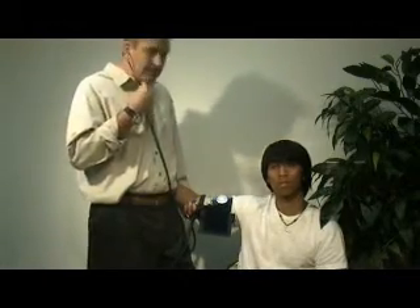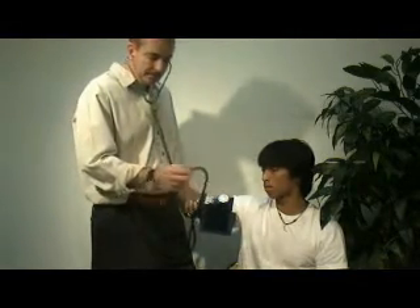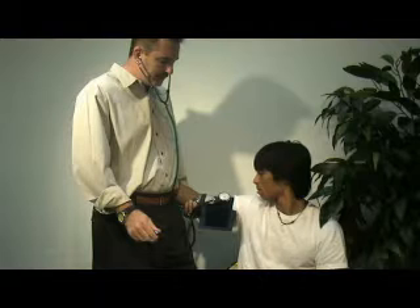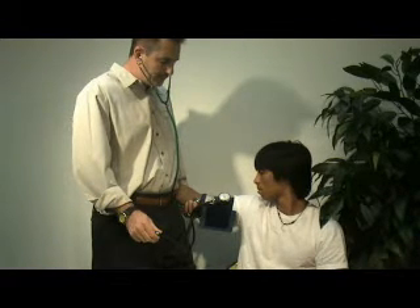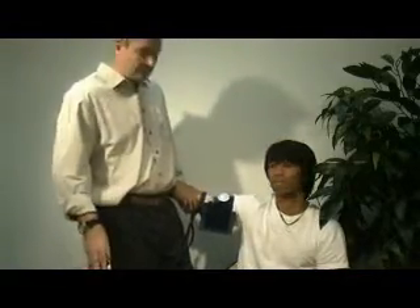This is the skill of auscultating a blood pressure. Place your ear pieces in, turn the stopcock valve to the right, pump to approximately 180 millimeters of mercury, then allow the needle to fall. His blood pressure reads 110 over 72, which is within the normal range for a healthy adult.